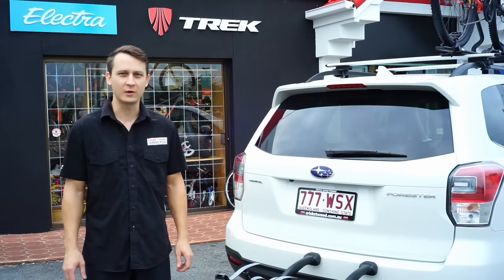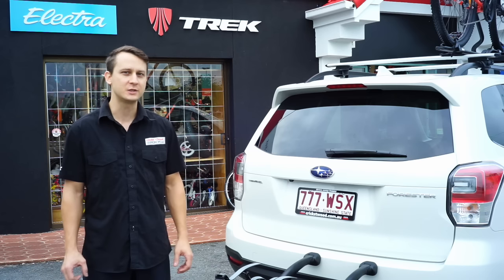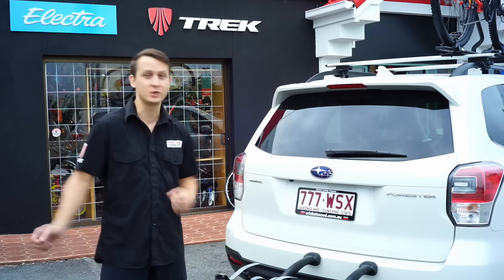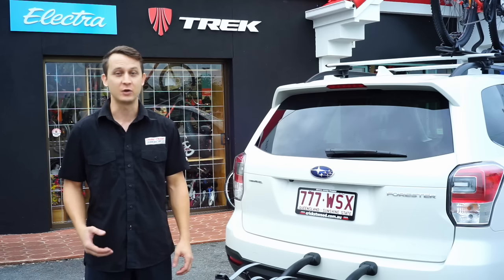Chuck here from South Tweed Super Cycle. One of the questions I get asked often after a bike purchase is how do I transport it? Sometimes the bikes can fit in the cars quite easily, such as this Subaru Forester — just chuck it in the back — but maybe the bike is a bit too big, or maybe you want to put some other stuff inside the car.